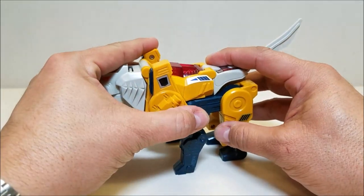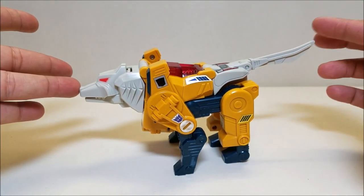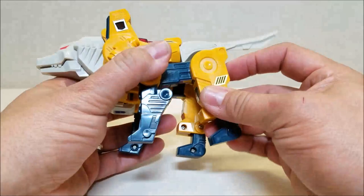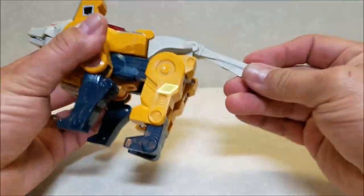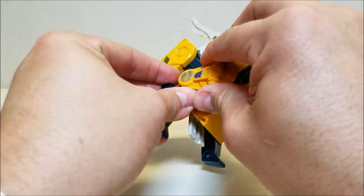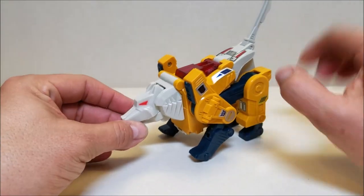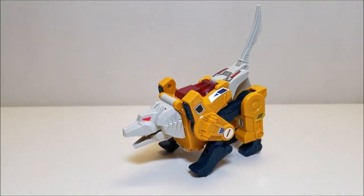Weird Wolf is approximately eight and a half inches long from snout to tip of the tail and about four and a half inches tall — pretty tall for an alt mode. Not a whole lot of articulation: the legs can go back and forth, he does have a little bit of bend, the tail can move up and down, the shoulders can move, and the elbow pieces can also move. So you can kind of give him a begging pose. I guess there's more articulation than I thought because I said not a whole lot and I'm showing off quite a few points. The head also has a little up and down at the neck and the jaws can open and close.